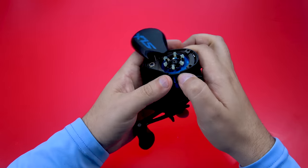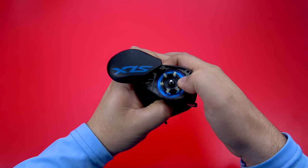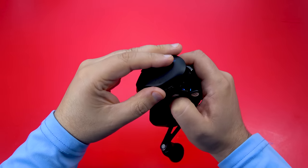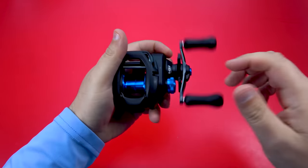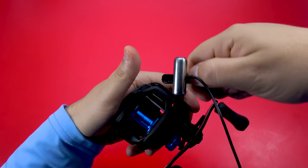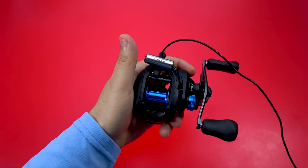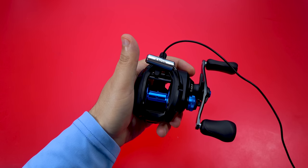I'm not the biggest Shimano baitcaster guy — I love their spinning reels. So I don't have any experience with a six-pin SVS Infinity static brake. That's actually really good free spool out of the box. We're going to go ahead and clip the mic to the reel just to give you an idea how it feels on my end. I used this method on another video and I think I'm going to continue to do it.